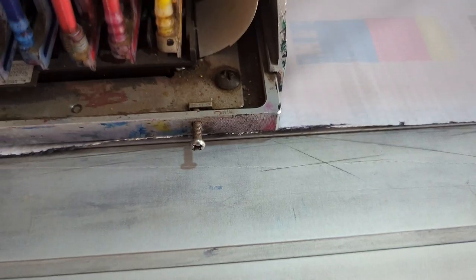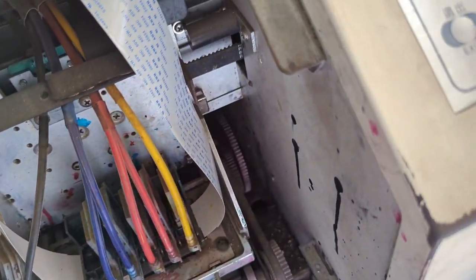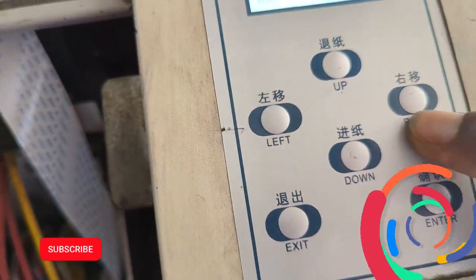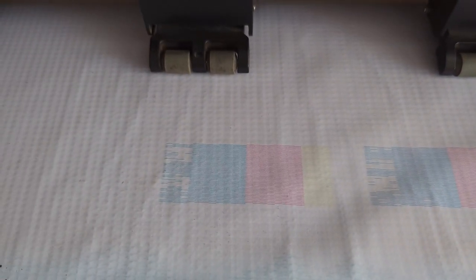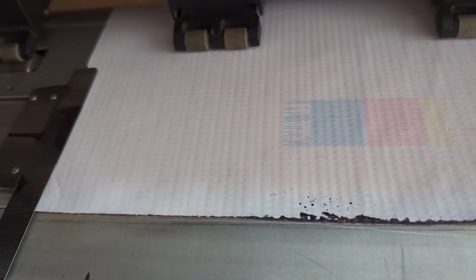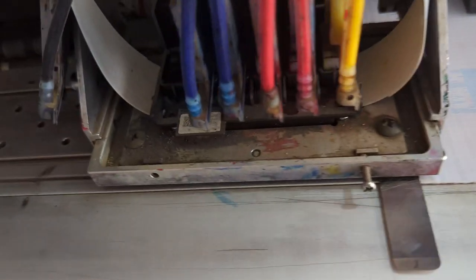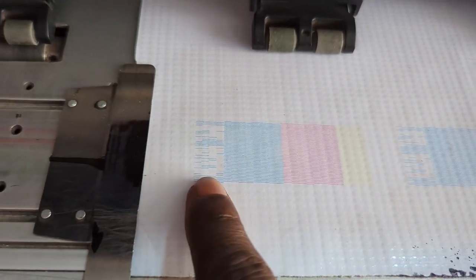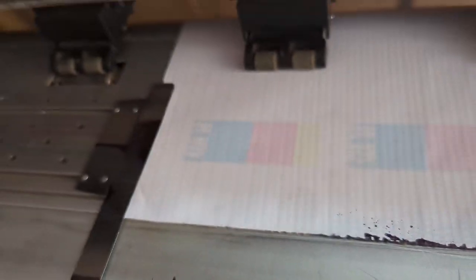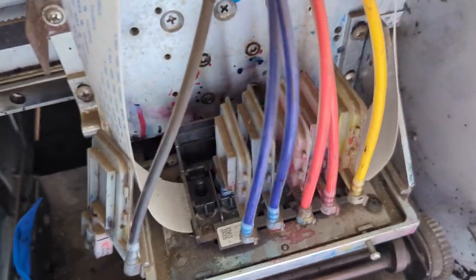I'm going to do a nozzle test now. The black is fading off gradually but hasn't totally gone. Let's do another manual pump and nozzle test. You can see that progressively the black is beginning to fade out, and subsequent nozzle tests show it fading further until black is no longer printing — only cyan is printing.